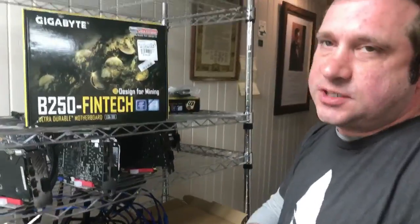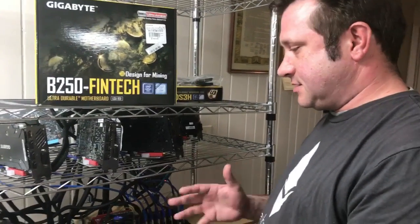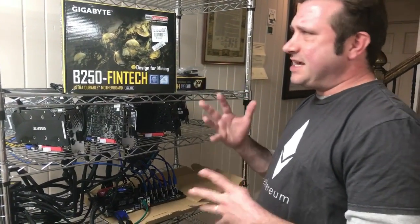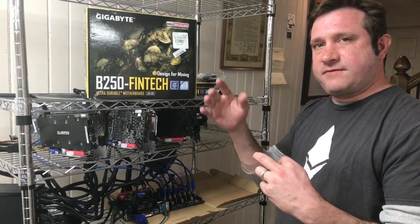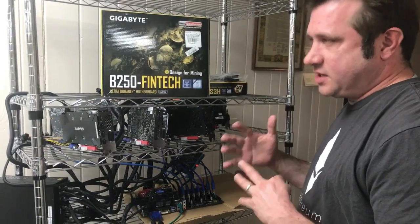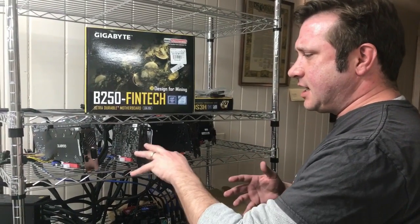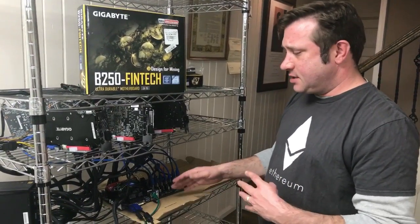The B250 Fintech supports 12 GPUs maximum. There are no M.2 adapter slots on it at all, so it's 12 of 12 PCIe. I may do a video on the BIOS for it, because the UEFI has a setting that says 'Mining Optimized' and it's set to enabled by default. I haven't needed to play around with the UEFI much, but if you see any problems while mining, go into the BIOS and make sure that setting is enabled.